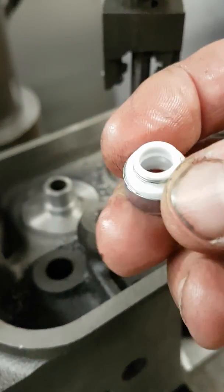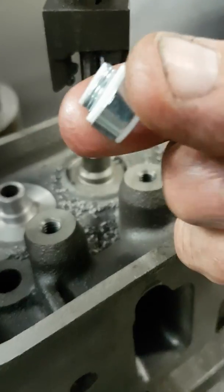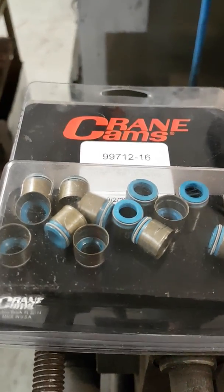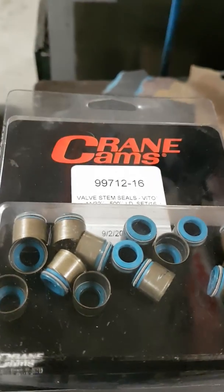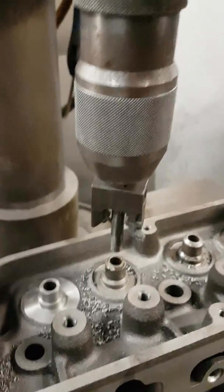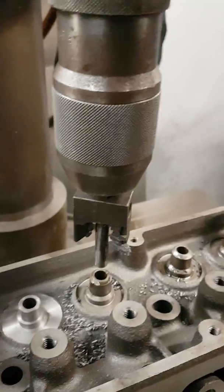Or you can use a Crane Teflon seal, which is a nice seal as well - a little bit harsher on the guide, will tend to wipe a lot more oil off, really good for a racing application. Or we can use the Crane steel back Viton style rubber fit-on seals, which are a good seal for a street engine - a positive style valve stem seal.